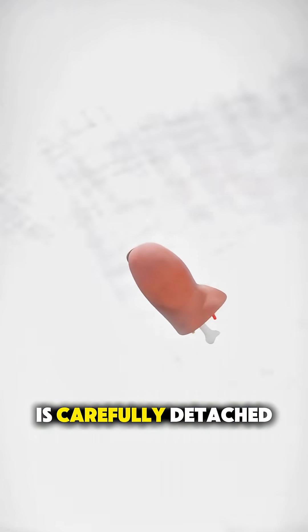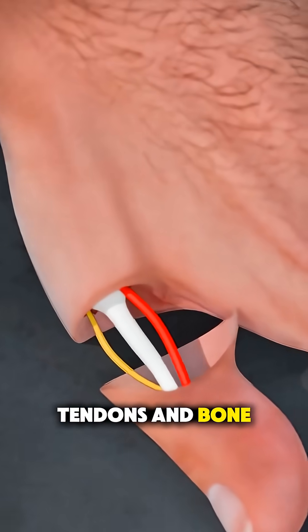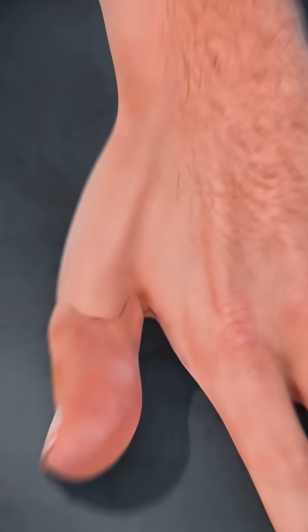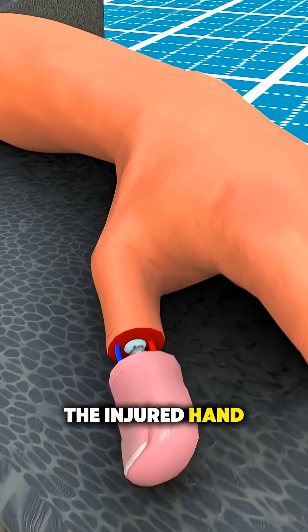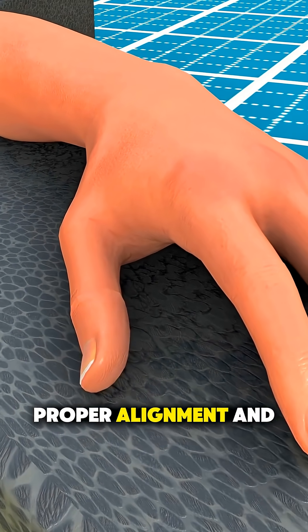Next, the toe is carefully detached along with its blood vessels, nerves, tendons, and bone to keep it alive. Meanwhile, the injured hand is prepared to receive the toe, making room for proper alignment and connection.